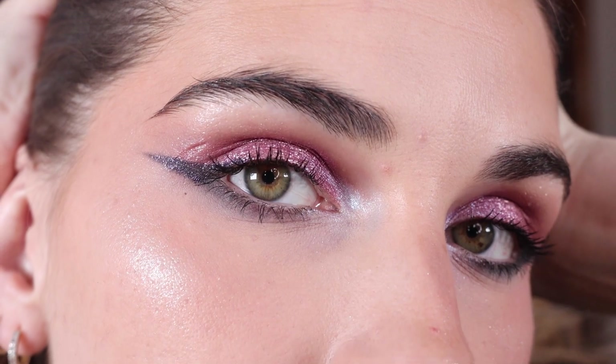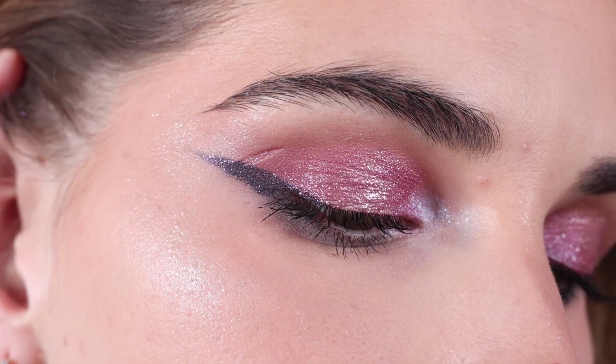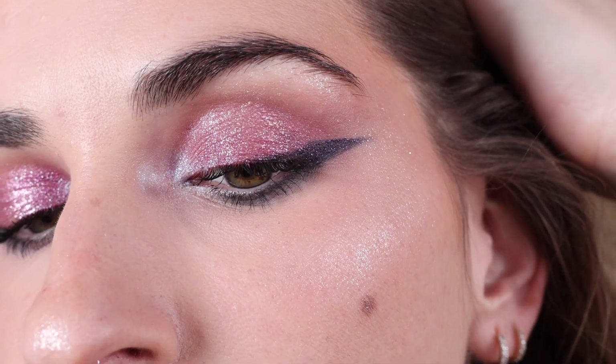I switched my lip color because it matched the vibes of this look a bit more. This is the Luxe Velvet Lip from the Troublemaker Collection in the shade Seriously — a really pretty, rich, vampy red. I just feel like such a grunge rock star with this look. To go over the look: we used Sass Recap and So What on the lid, Astromech in the inner corner, Drama Season for a highlight, and Emo Inside for the eyeliner.